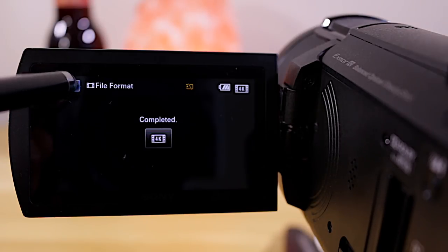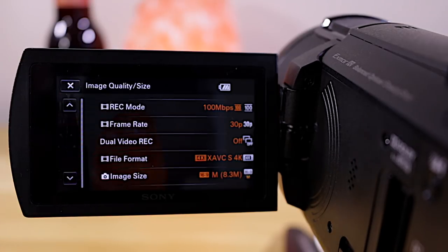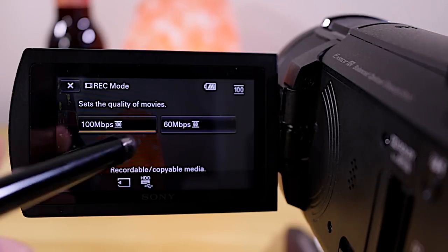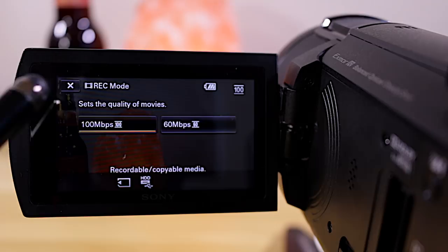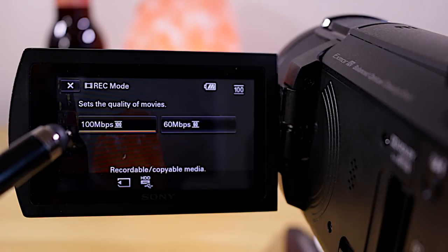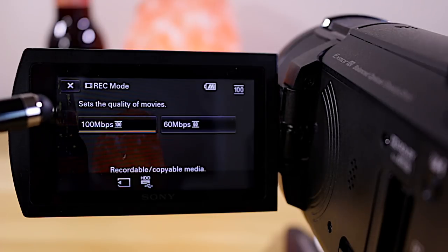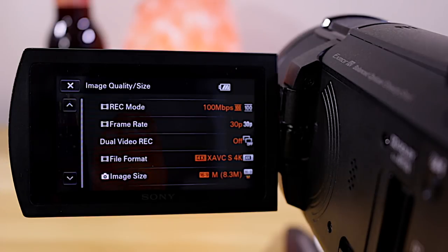Now we're still not quite ready. Go back into the menu, back to Image Quality and Size, and go into Record Mode. You have two options: 60 megabits per second or 100. I recommend shooting at 100 megabits — that's going to give you the best possible quality out of this camera. Close out of there and now we're back to the recording menu.